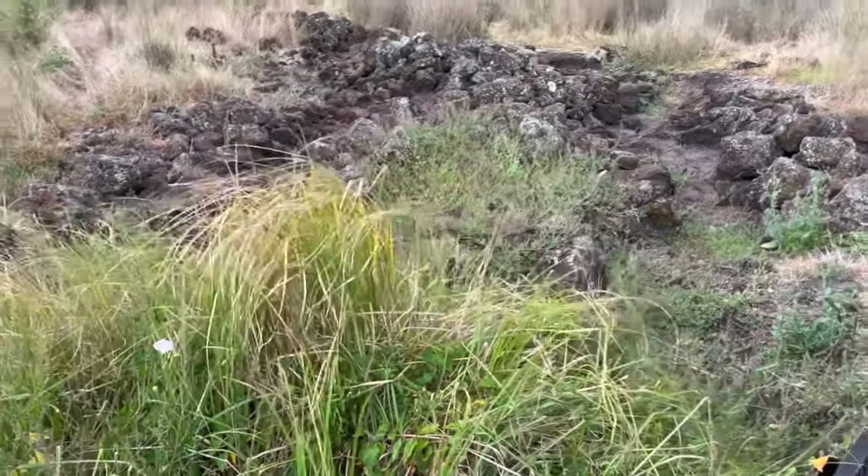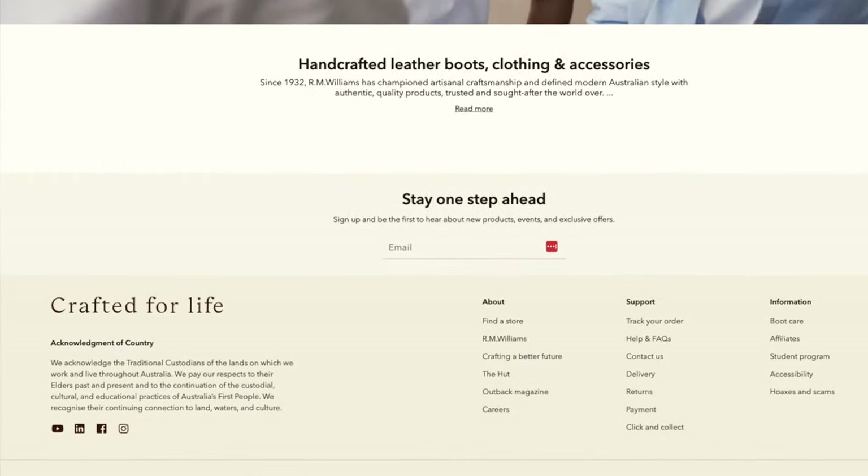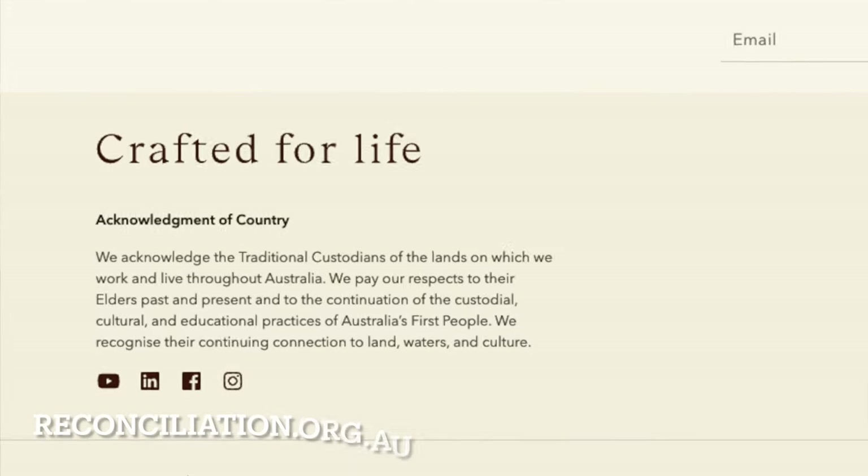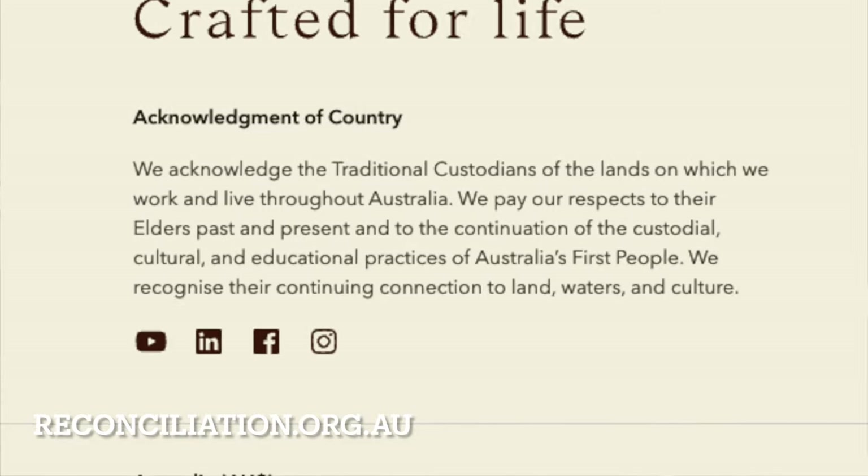Go check out the bottom of the R.M. Williams Aussie website — use the link below. It's actually become a national cultural protocol due to the efforts of previous governments and our Reconciliation Australia Council.